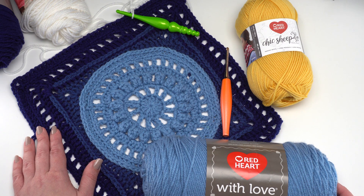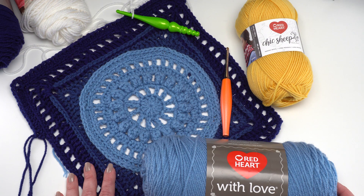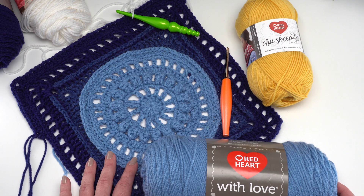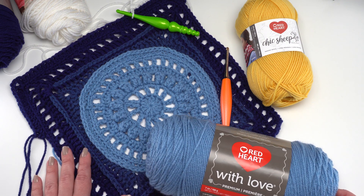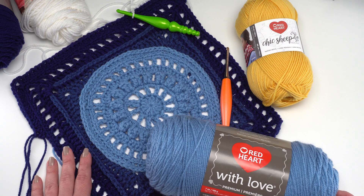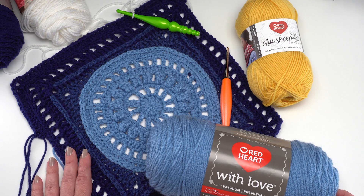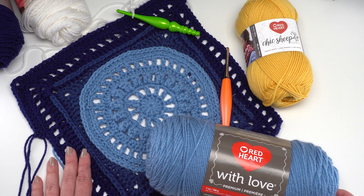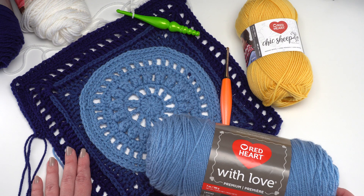That's how to crochet the Every Little Thing Square. I'm going to adjust this one to fit the Moogly Crochet Along — go to the link in the description to see how I've adjusted this square for size. I hope you've enjoyed this tutorial and will give this pattern a try. Making 12-inch squares is a great way to learn new stitches, try new designers and patterns, and enjoy crochet alongs. If you like this video, please give it a thumbs up, let me know what you think in the comments, and please don't forget to subscribe to the Moogly YouTube channel.